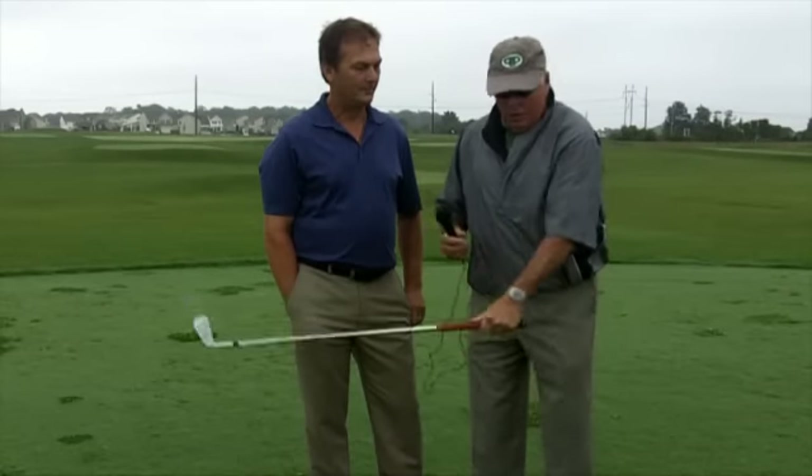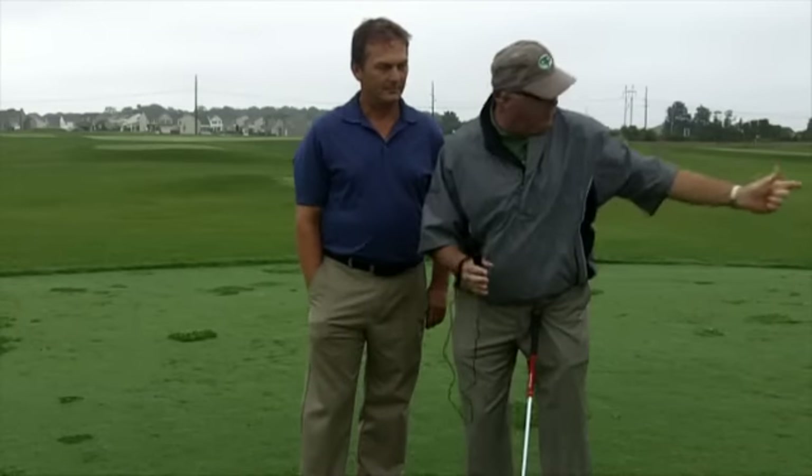Any more than that, if I go under, it's going to open the face and I start hitting balls to the right — slices or whatever. And if it goes over, I'm going to start hitting pulls and hooks. So we control the rotations in the mid-toe up and in the mid-toe up.